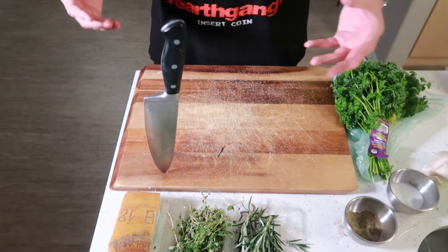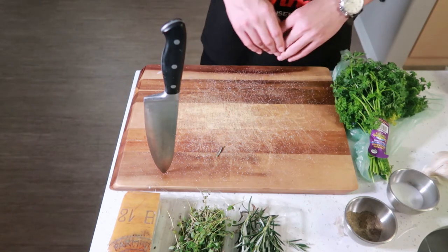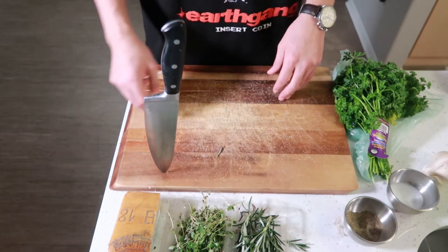And some Parmigiano Reggiano — we don't use none of that cheap stuff around here, straight from Italy.